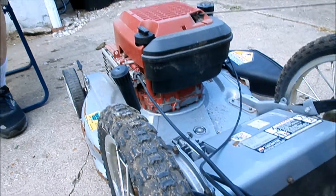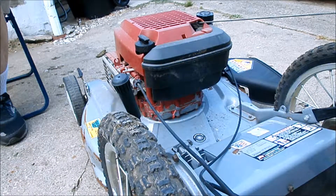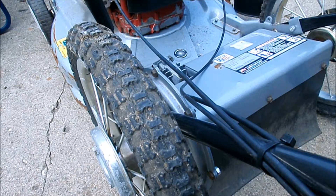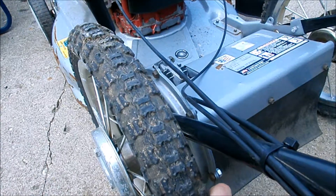Yesterday I squirted a little carb cleaner in the carburetor off camera and it fired up, so I think the engine is probably okay. Today I'm going to take a look at the transmission.